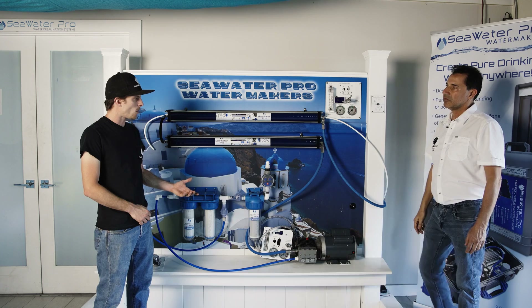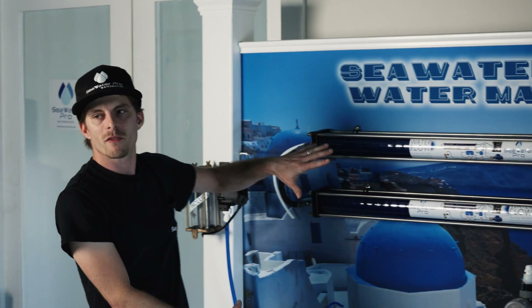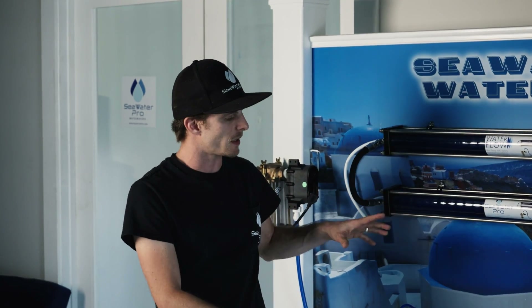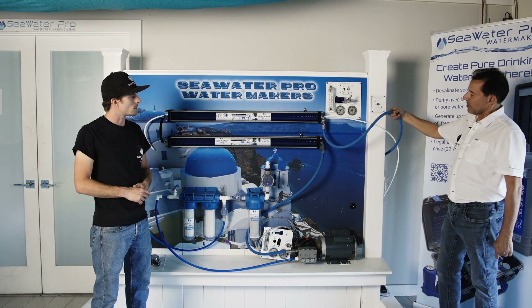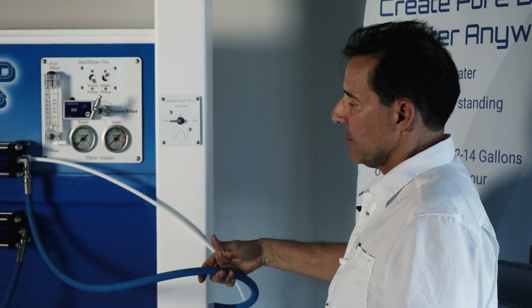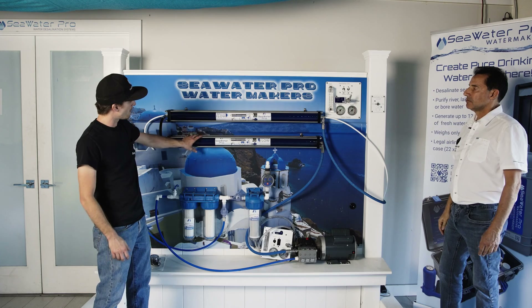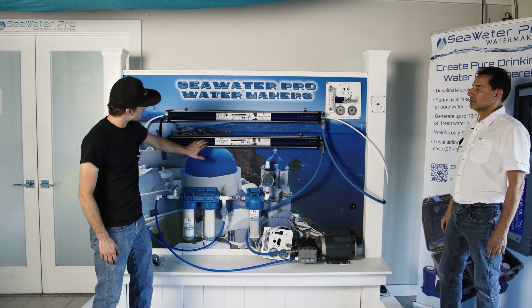If you want your panel 30 feet away from the rest of the installation, you can get custom-made hoses. The hose included with every kit is six feet long, but we can make them 20 or 30 feet long — there is no limit to how long the hose can be.